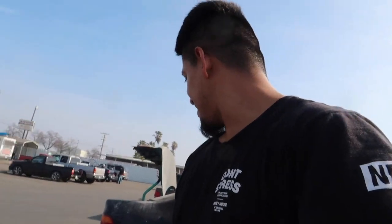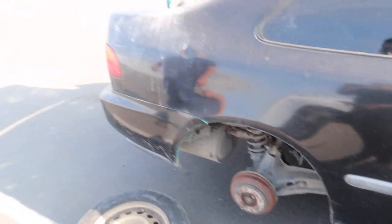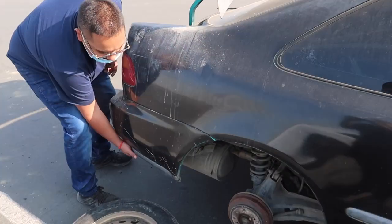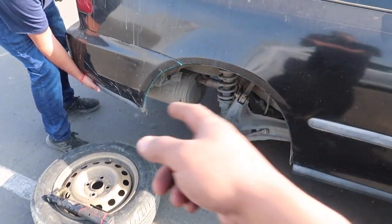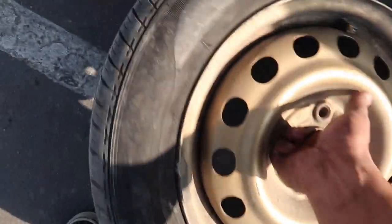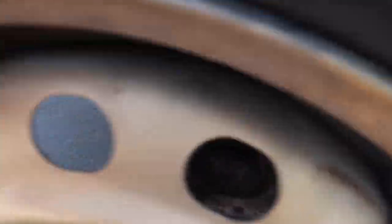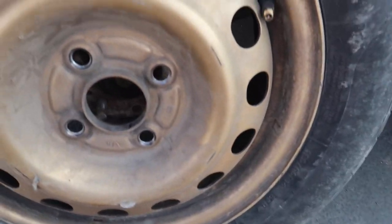Let's get that last one installed and get going to Fresno — we got another mission, another junkyard to hit, hopefully find some stuff for Cal's truck. Since we only have one jack, Cal has to lift that end up so I can get the wheel on. On the count of three — let me line it up. There it is!